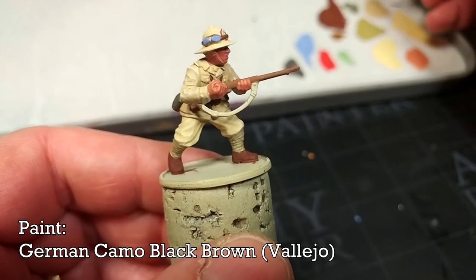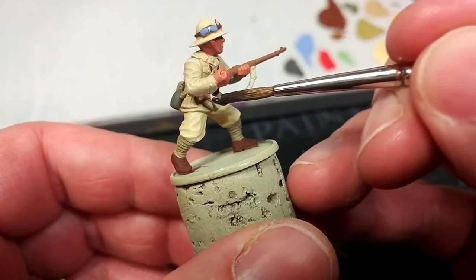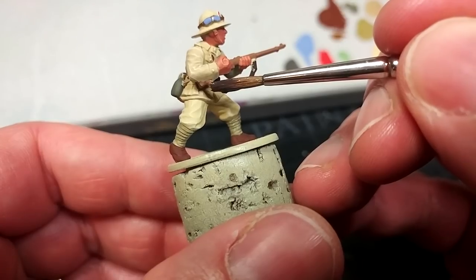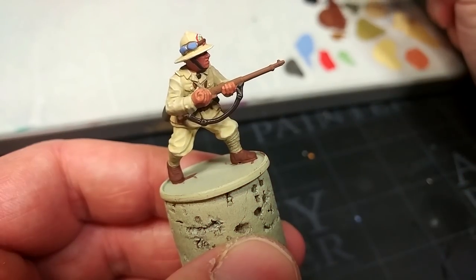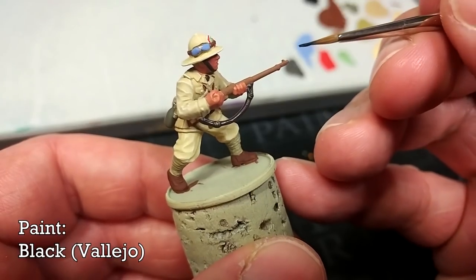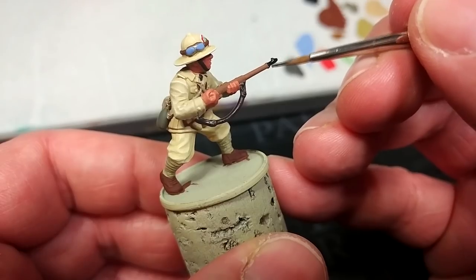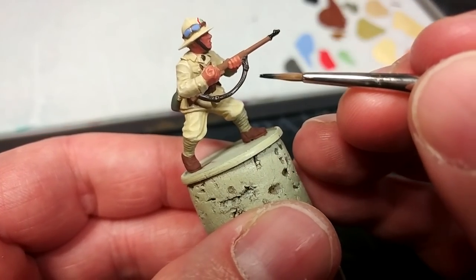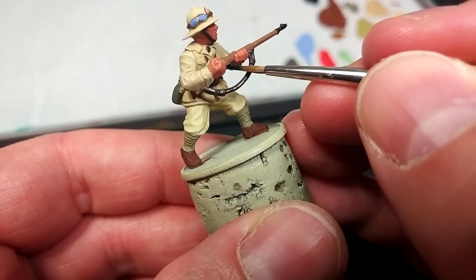We're coming finally to our last couple of base coats. For this I have German Camo Black Brown — a wonderful dark brown, really nice just-off-black leather color. I'm going to paint in the strap for his rifle, then swap to a smaller brush and paint in the chin strap. Then finally any black details — a little bit of black here will do the job. The proliferation of weapons on the Italian soldier was pretty bonkers, so feel free to use the box art as a guide if you're not sure which weapon is which.